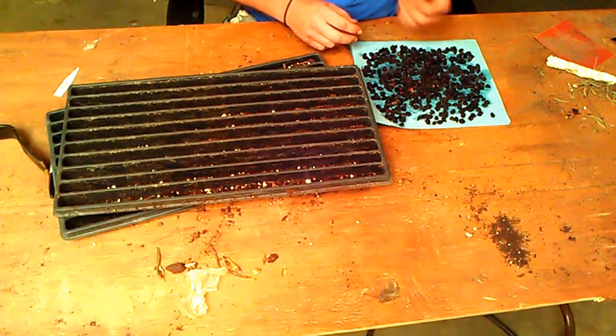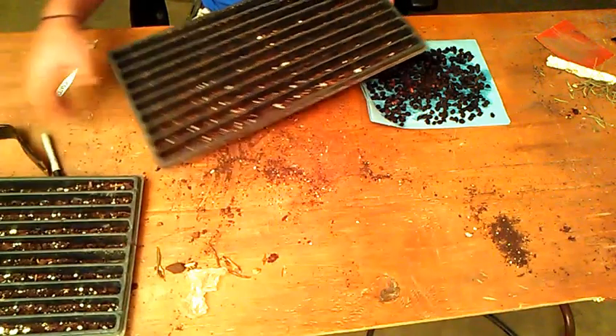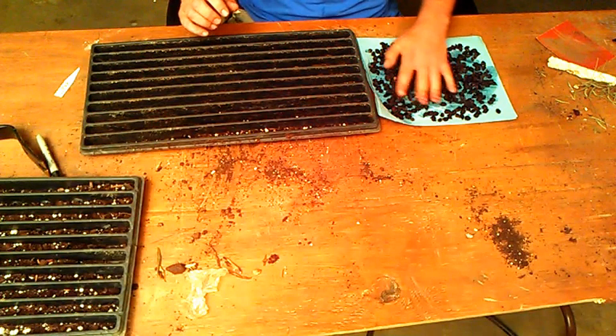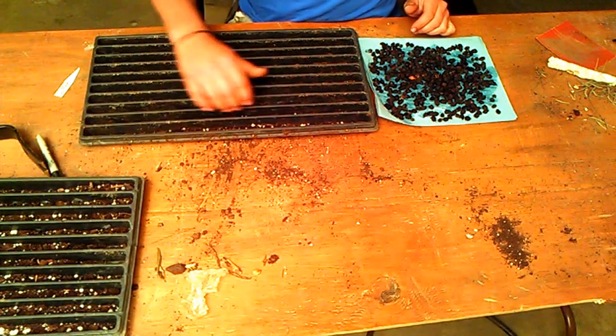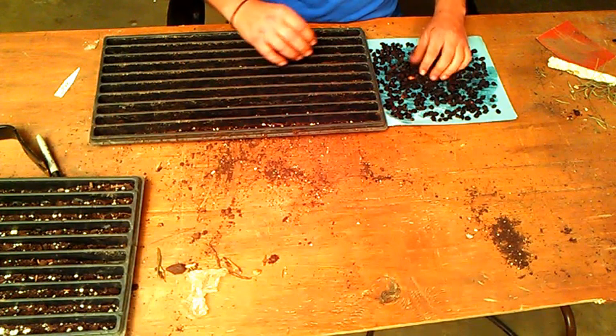These seeds have been reported to have a germination rate of less than 10%. These have actually been sitting in my freezer for two years, so they've gone through a long dormancy. I'm hoping that will help get my percentages up.